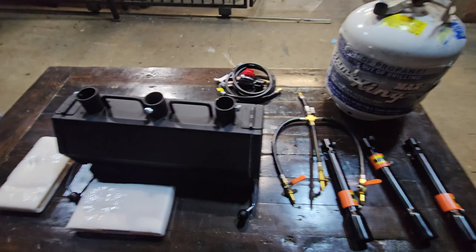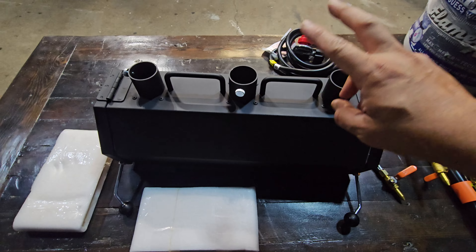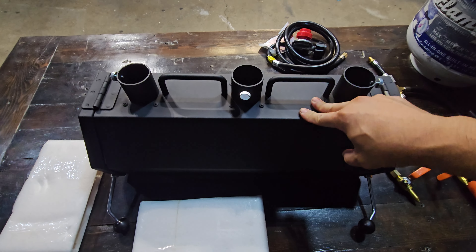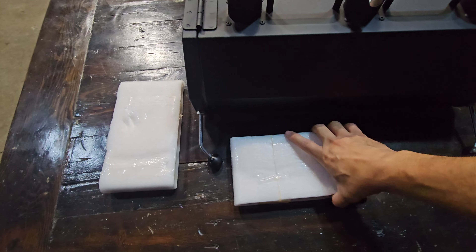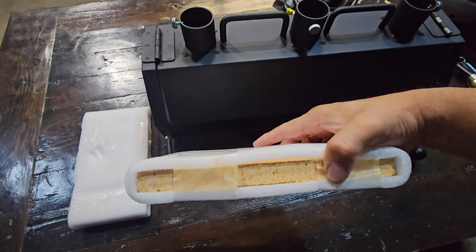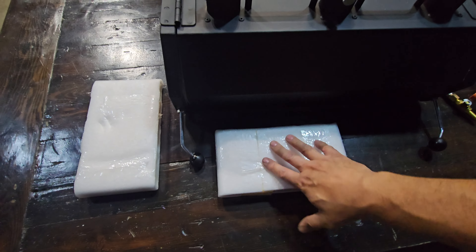Today we're going to unbox the Vivor Forge. This is a heavy duty forge that goes up to 2600 degrees Fahrenheit, the highest you can go. Included with this you get the bricks — we haven't opened them up yet — but these are the actual bricks that retain the heat. They don't break apart, don't melt, and they're replaceable.